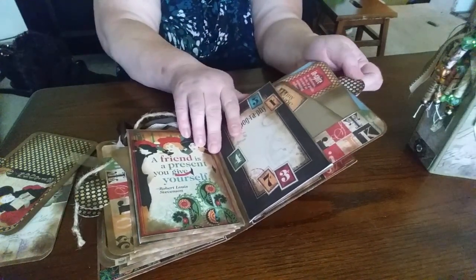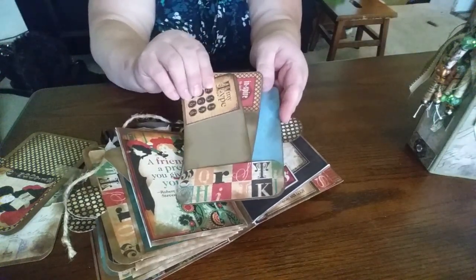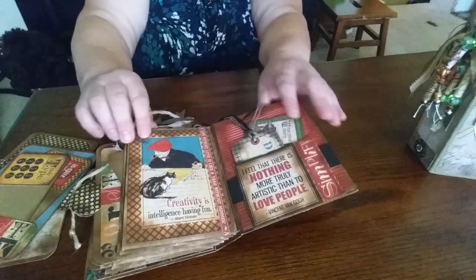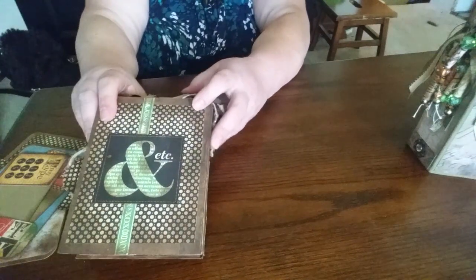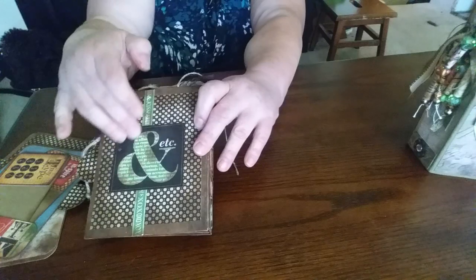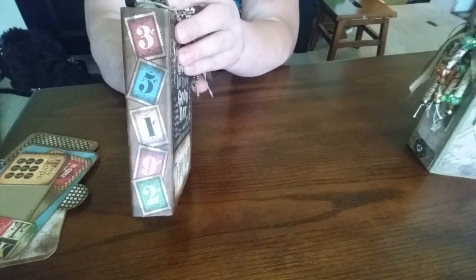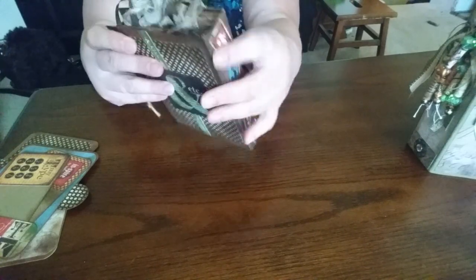This one here I actually did two cards tucked into the envelope — a place to put a picture on the back and then you just tuck it back into the pocket. And just some more tags. I like to use everything, so I just cut out pieces that are left over and glue on strips. I fussy cut them and glued them in a haphazard order and it turned out really cute.